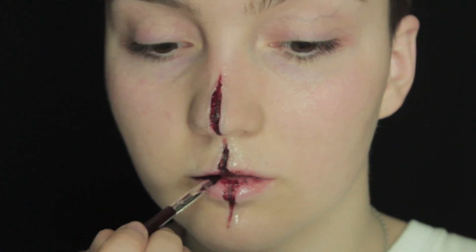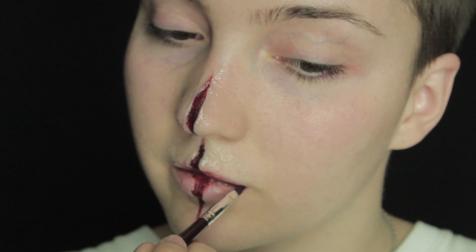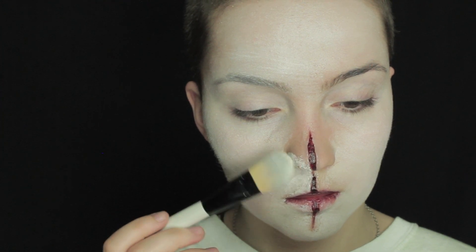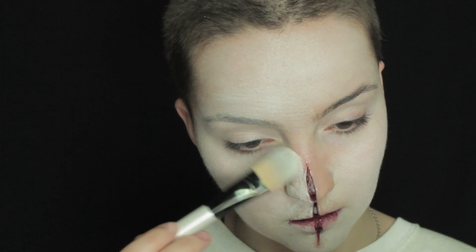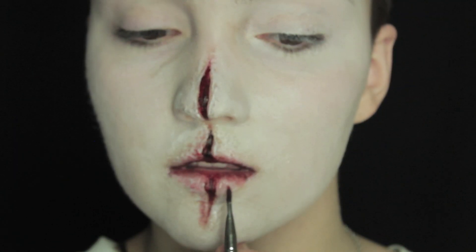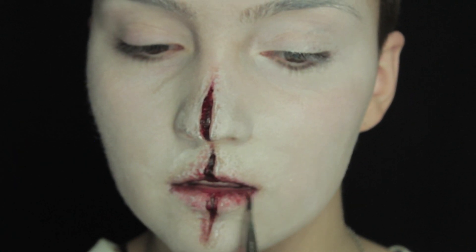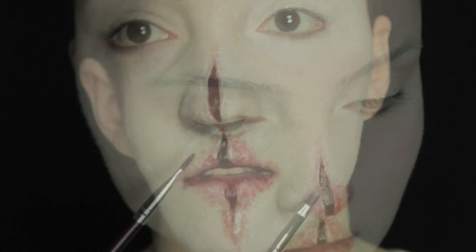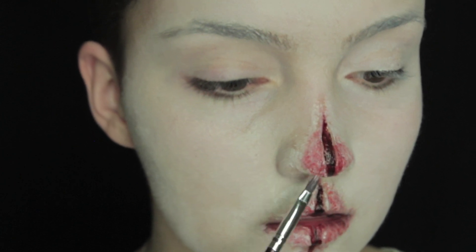Then we're going to move on to some white foundation, and I'm just going to dab this all over the skin — bring it all the way into the hairline and over the eyebrows and the eyelids as well. When you get close to the sculpt gel, just dab it really lightly and get it as close as you can. Now moving on to a lighter red, we're going to lightly dabble it along the lips and also on the nose. Where you'd traditionally have a red clown nose, we're going to put a little bit more red to make it look really sore and infected.